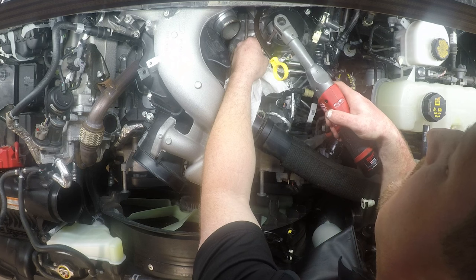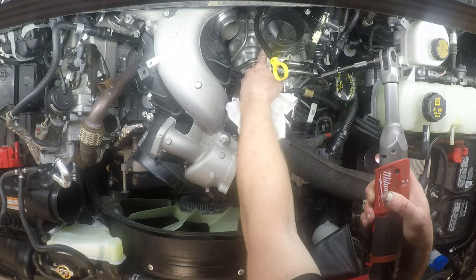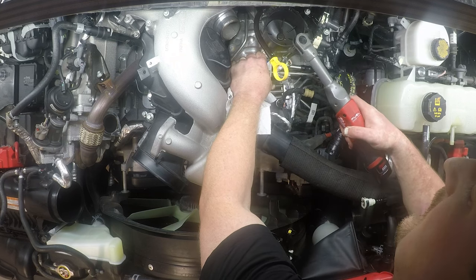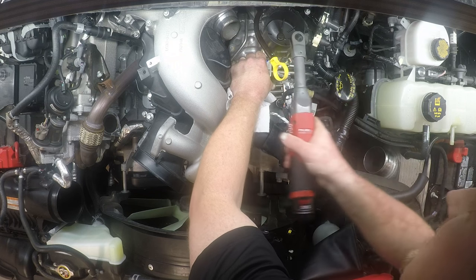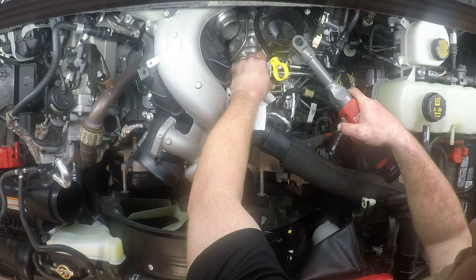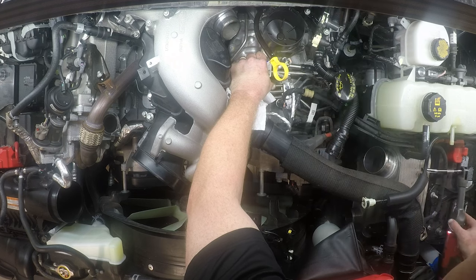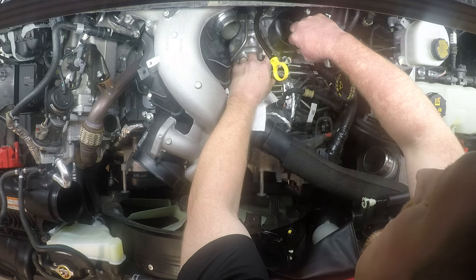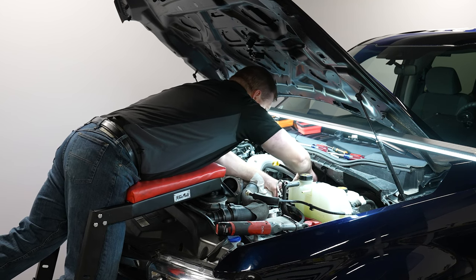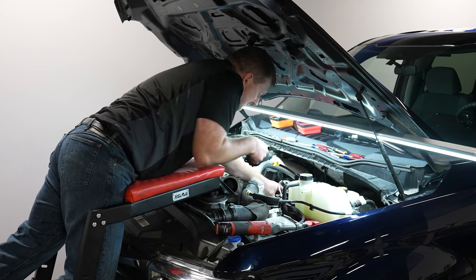We need to take this bolt out so that we can move the low-pressure feed line towards the front of the truck just enough to get access to the front bolt on the fuel filter housing. Pull that off and pull that filter bolt out.